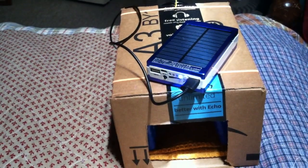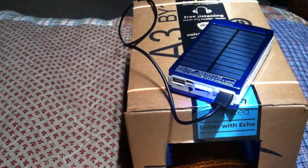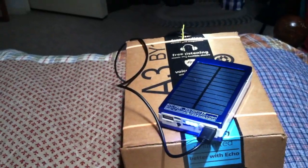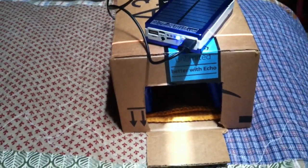I just hooked the fan up to this power bank here in my bedroom. You can see how those lights are coming on and going off — that's as the sun goes in and out of the clouds. But this was this free-cool idea of using solar energy, at least for part of the process of making an air conditioner.